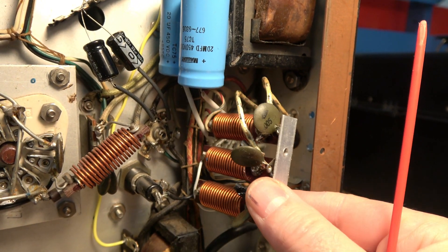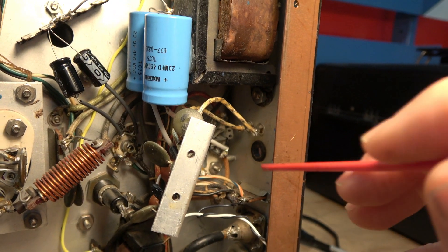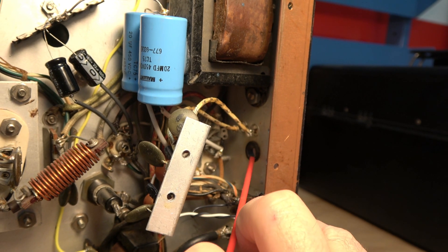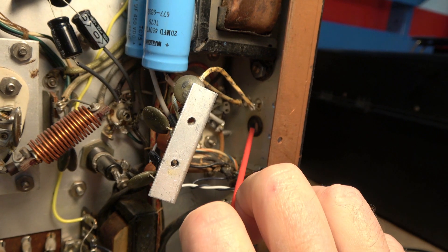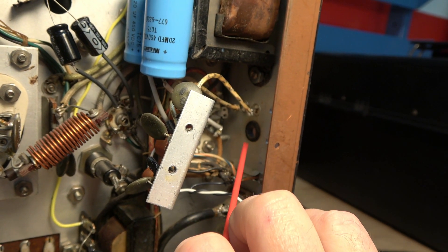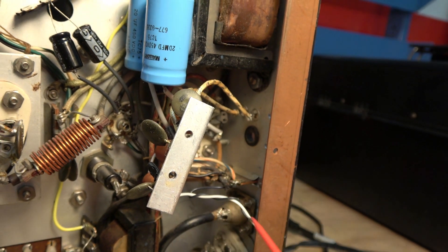Now I've got the little coil assembly loose. You see right back there was the grommet that the old cord came in through. So I'm going to remove that, open this hole up a little bit for the new restraint device, and get the power cord in.